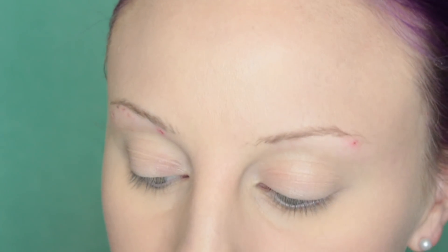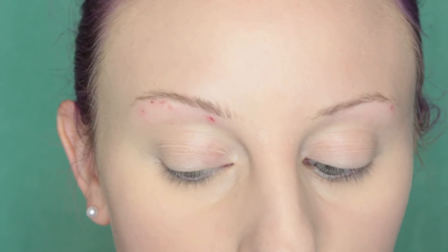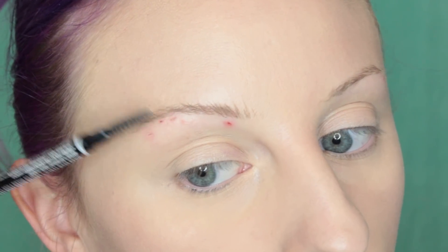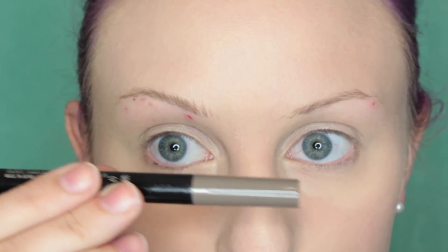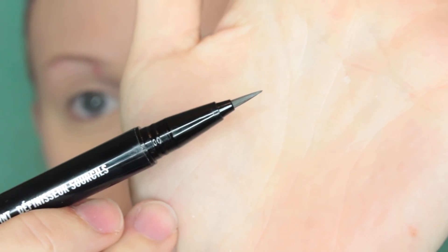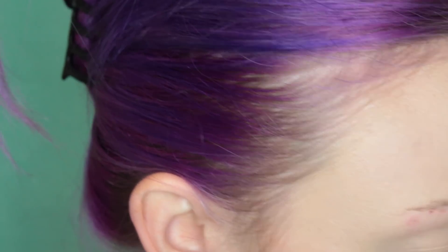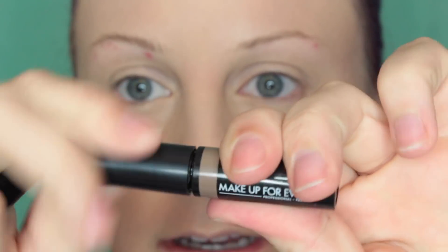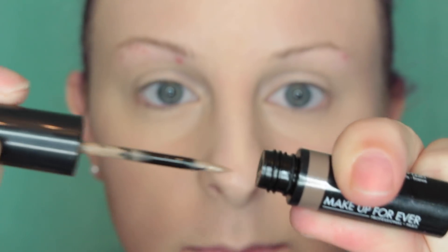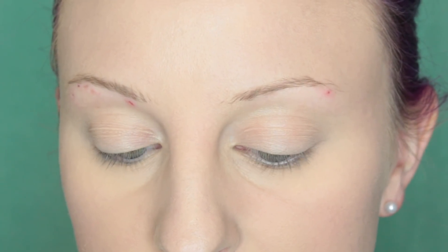I'm going to zoom into my brow and do the brow first before concealing the scabs, just to get that out of the way. I just brushed up the brow hairs to see where I am sparse. I'm going to be using this pen from MAC — I love this product. It's basically a liquid liner for your brows and you can get really precise little brow hairs. This is the color Fling.